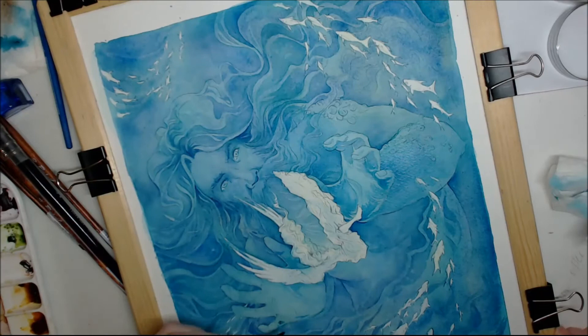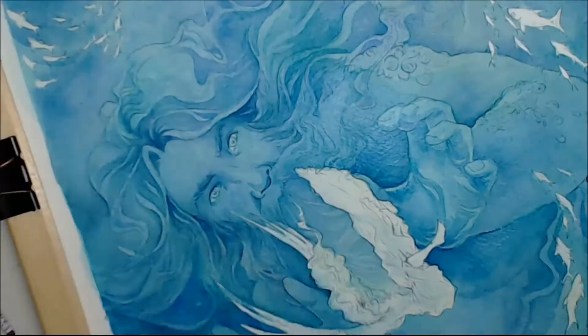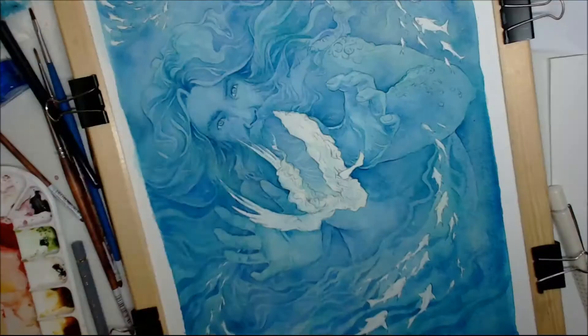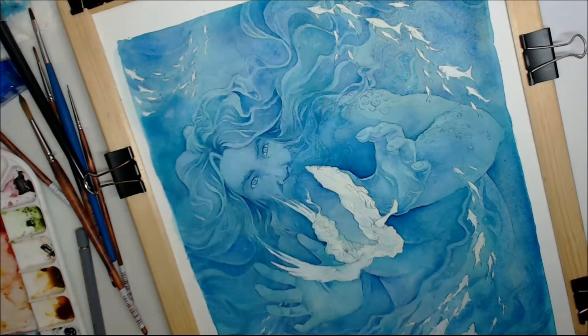Detailing the hands, but again not too much. Adding a bit more darks, and now detailing the eyes. Going in a bit more boldly with some darker darks, defining the waves and the hair.